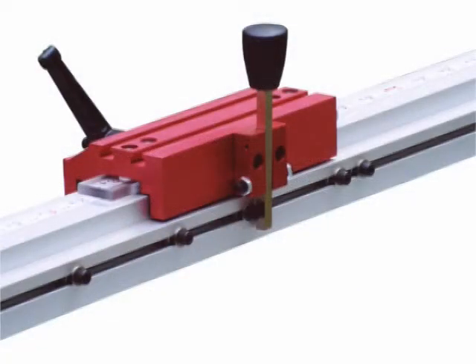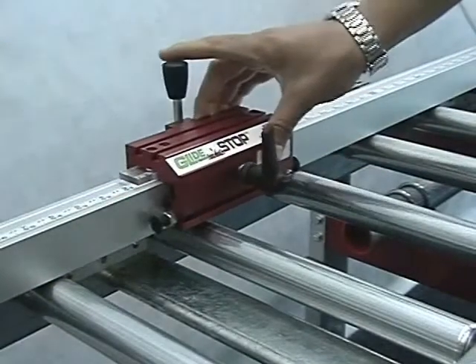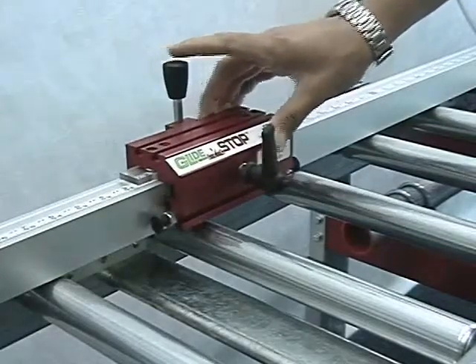The features that set the glide stop apart from all other manual stop systems are the same features that close the gap between the glide stop and automated stop systems. The patented design uses the contact arm of the glide stop to engage the indexes positioned in the fence's T-slot track — a mechanical memory. By simply pulling or releasing the contact arm, the glide stop will engage or bypass the indexes.